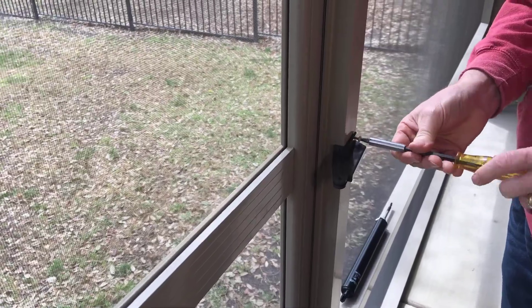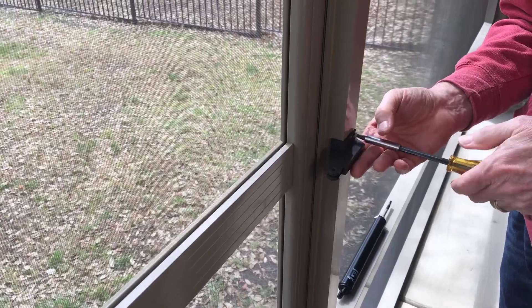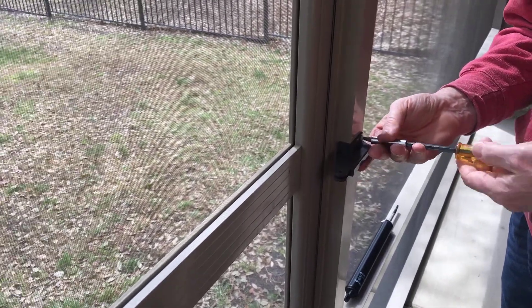I'll put the screws in, and I'm going to pause while I do that. I'm not going to bore you to tears while I put six screws in, so let me get these in and I'll be right back in just a minute.